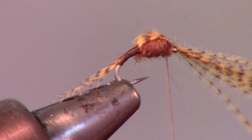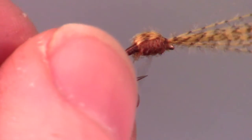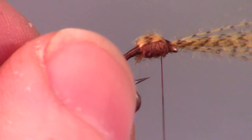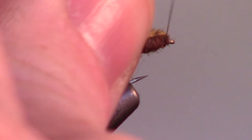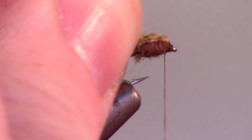Now pull your mallard flank fibers back towards the eye of the hook over your dubbing ball and capture it with a few wraps. I find that wrapping a few wraps in front of the mallard fibers helps with trimming the fibers off close.